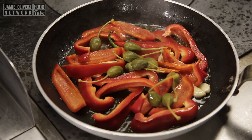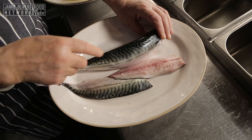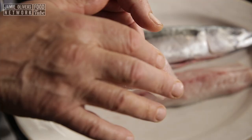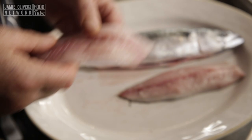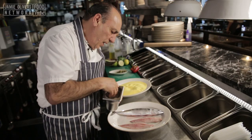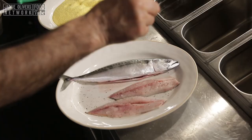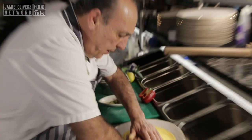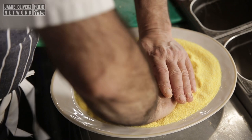Now we come to the fish. Look at this beautiful mackerel — I've cut the two fillets, but you can ask your fishmonger to do that. Make sure there are no bones underneath; this one has got one or two because I did it myself. Now let's season it — a little salt, just a little bit of pepper. Coat it in the polenta, cover it and press it. Get the other one, coat it in polenta and cover.